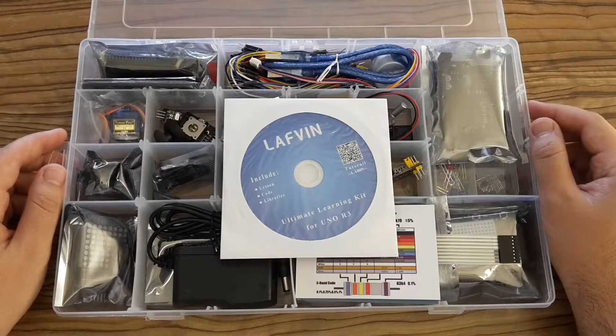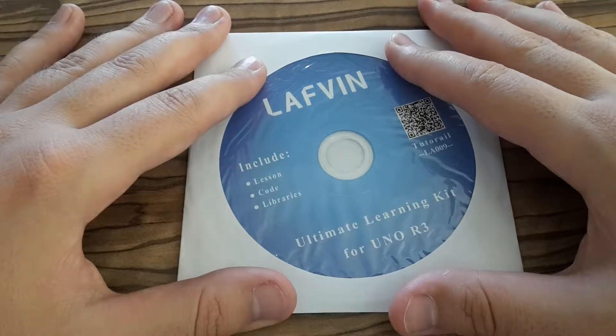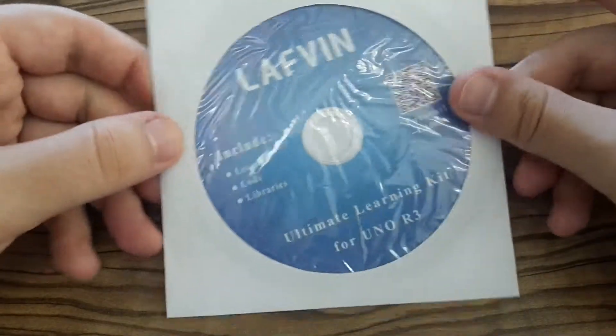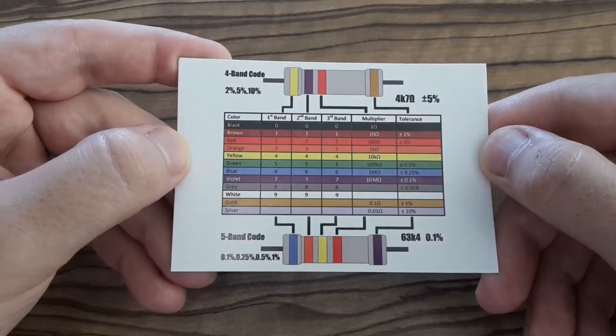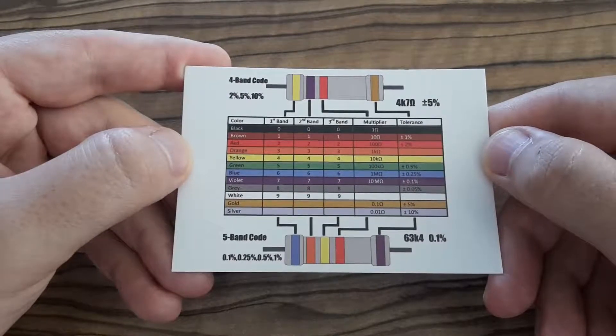I'm going to introduce to you all the components now. We see this very useful thing — there is a user manual, which I use a lot. And also the examples that you can study. This is also very useful for beginners. And using this table, you can very easily identify resistor values.